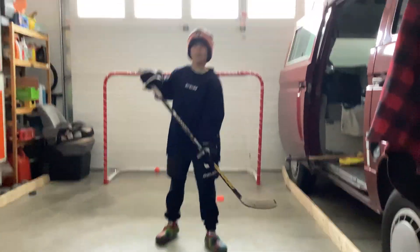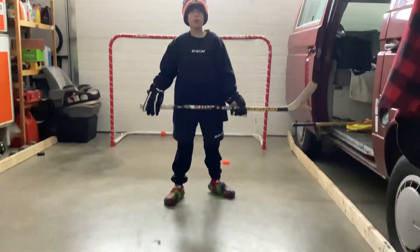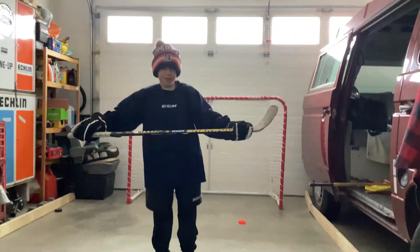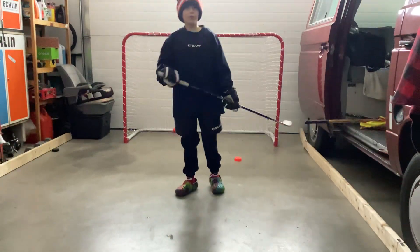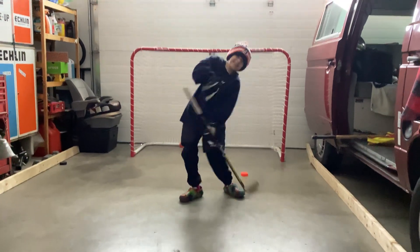Hi guys, it's Peter and Ella, welcome back to another episode of Beeps. Today we're going to be doing floor hockey — we're going to be having some fun shooting some stuff with the puck and the ball.